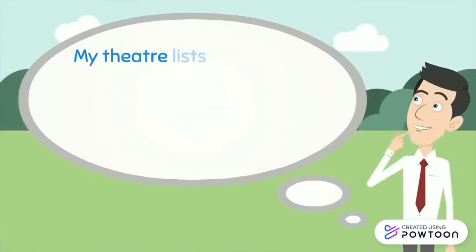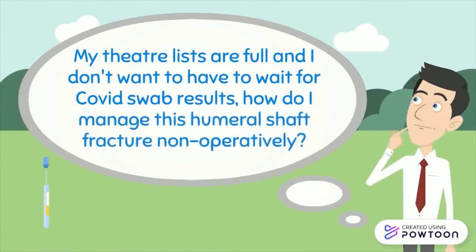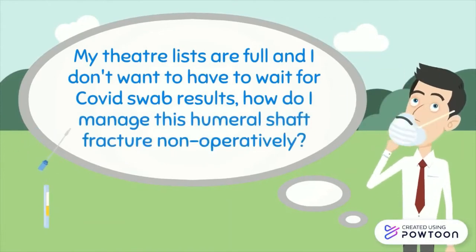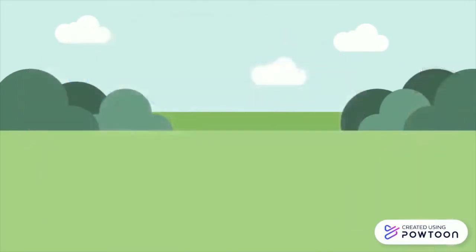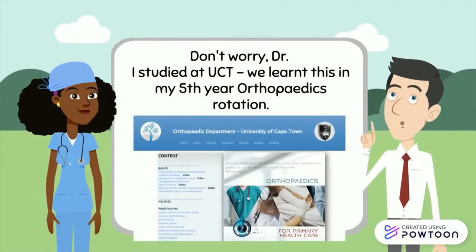My theatre lists are full and I don't want to have to wait for COVID-19 results. How do I manage this humeral shaft fracture then? Don't worry doctor, I may just be an intern, but I studied at UCT. We learned this in our fifth year orthopedics rotation.